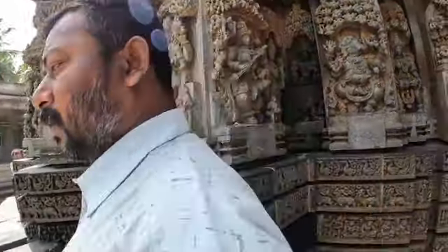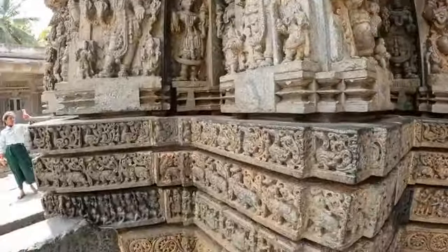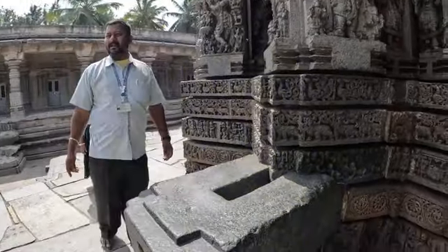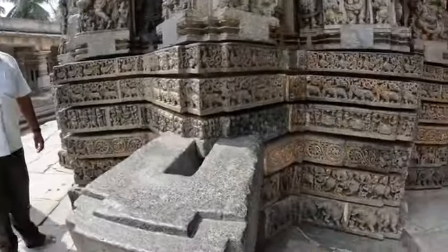This is the oil-water channel. During 1268 to 1326, whatever was offered to the deity inside the temple — the Abhishekam water — came out here. In a broken temple, people do not worship and do not offer to God.